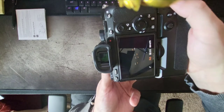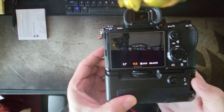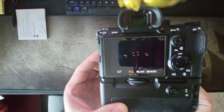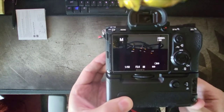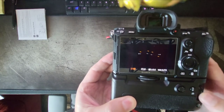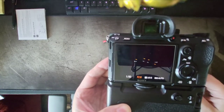Changing my aperture there — let me do it so you can see. So that works, no complaints. Let's rotate the front dial. I'm in aperture priority, so that makes sense. Let's switch over to manual mode to see if they do different things. This is our shutter speed, and then the front one is aperture. So cool.